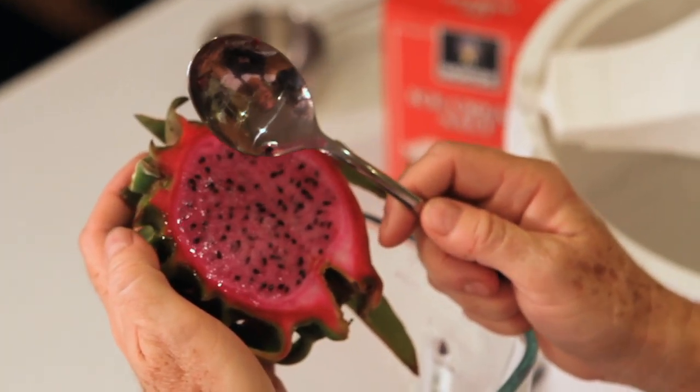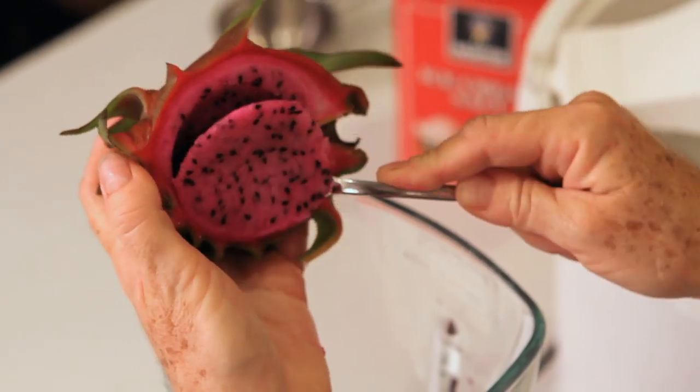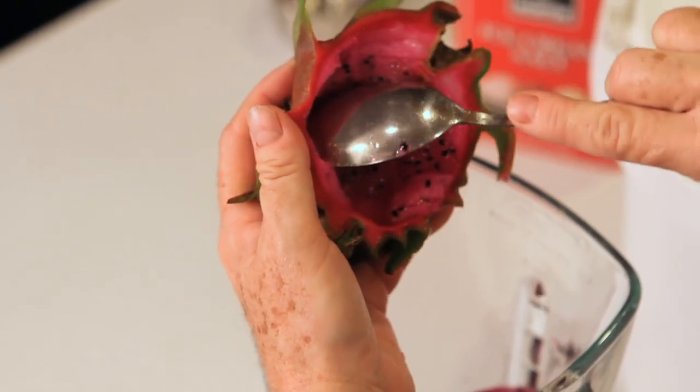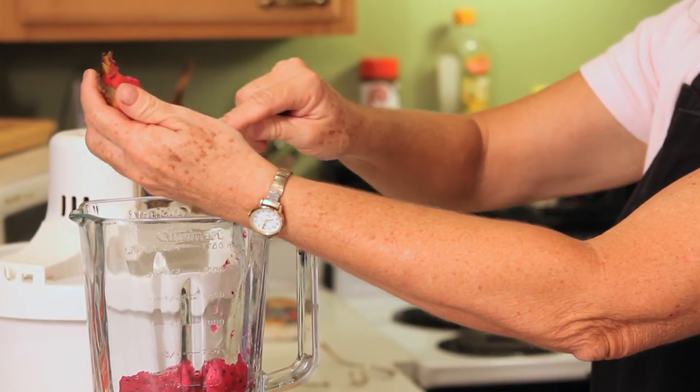To prepare the sorbet, scoop out the pulp from the dragon fruit and put it into a blender. It comes out real easy — go right up to the edge of the rind. Don't worry about the seeds; they're edible.